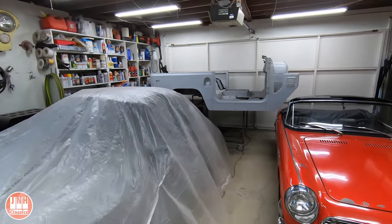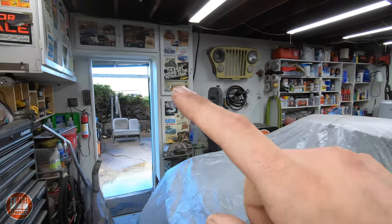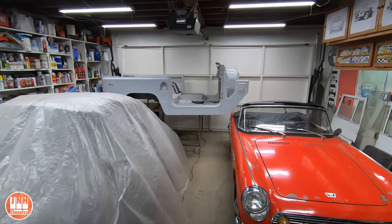Welcome to my channel. My name is Jared. This is another Sunday update video. I also post silent build videos on Wednesdays, so be sure to check those out as well. Today we're going to talk about the Land Cruiser, the Model T, and a little bit about the Honda.